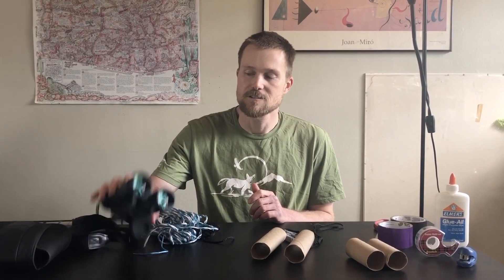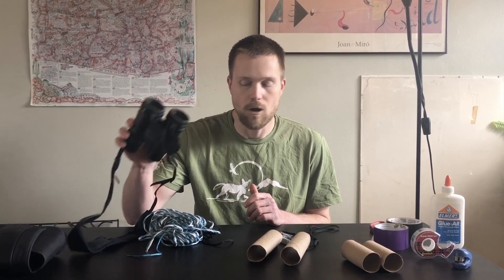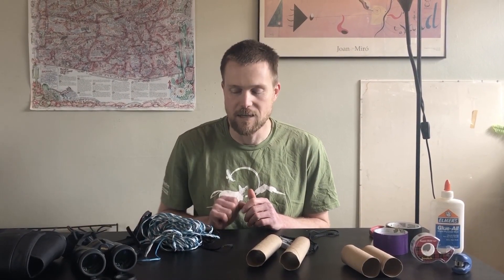Hello, everyone. My name is Aaron Campbell, and welcome to Backyard Science. I am a nature educator at Jackson Bottom Wetlands Preserve in Hillsborough, Oregon, and today I am going to teach you how to be observant within your own backyard or your own neighborhood. To help you become observant, I am going to show you how to make some TP binoculars, so you will have your own observation tools handy whenever you need them.